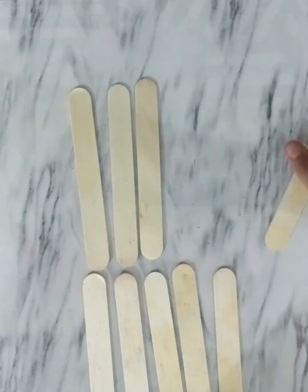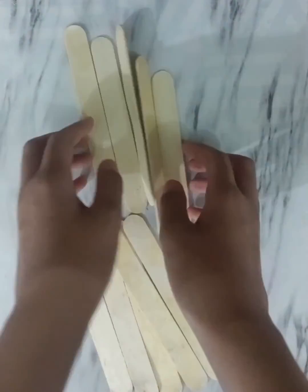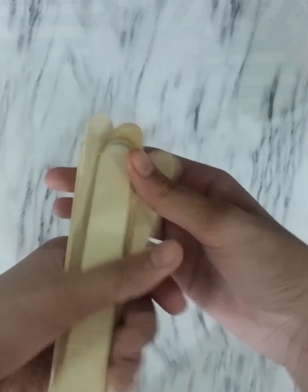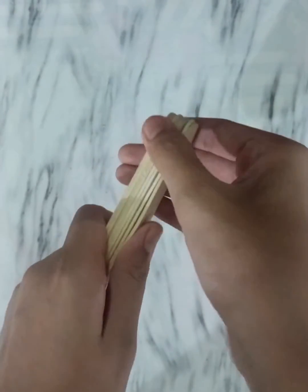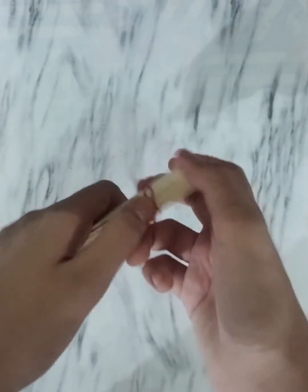Oops! First take 8 sticks. Arrange them in a proper order. Tie one side of the sticks with a rubber band.